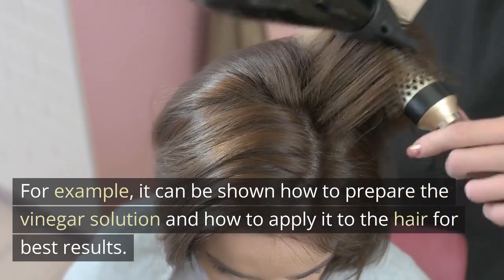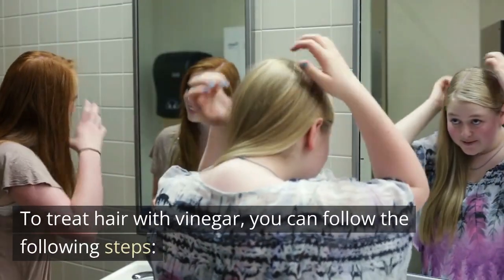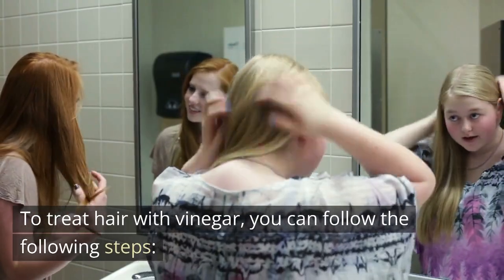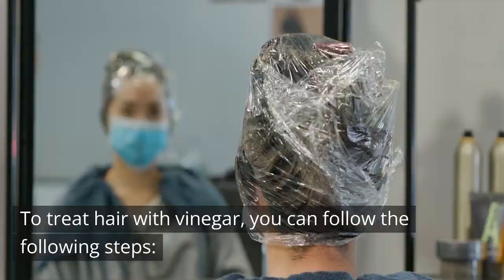It can be shown how to prepare the vinegar solution and how to apply it to the hair for best results. To treat hair with vinegar, you can follow these steps.